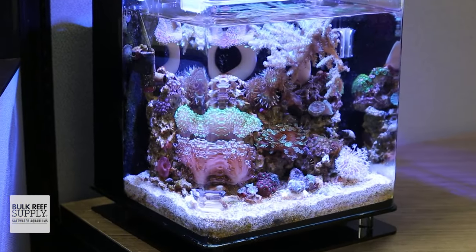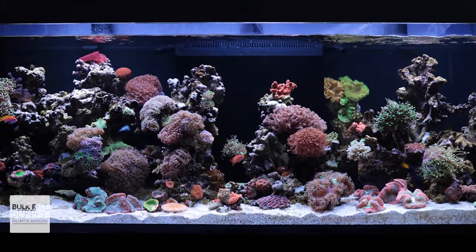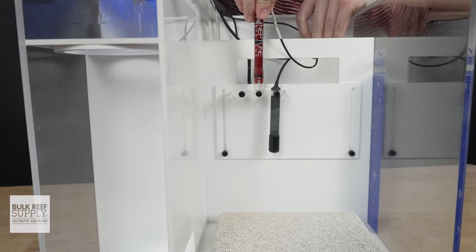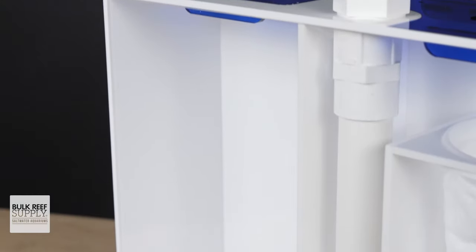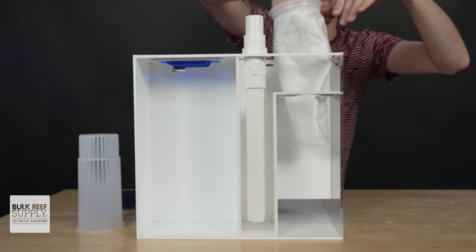For tanks from 10 gallons to over 300, these spacious sumps come in six different sizes with plenty of room for all your essential reef gear. The whole lineup has some major money-saving features like probe and dosing line holders, a built-in ATO reservoir, plus a media cup, filter sock, and mesh bag — all included with all of their sumps.